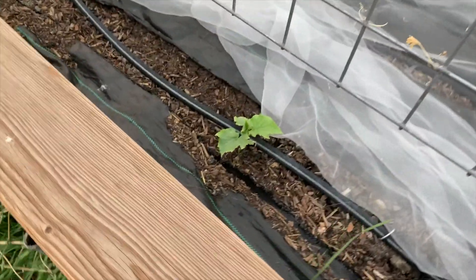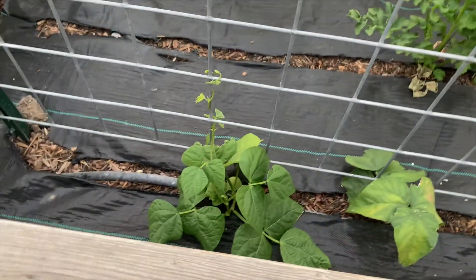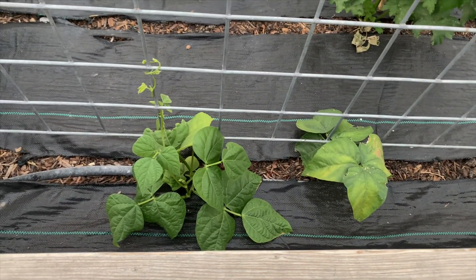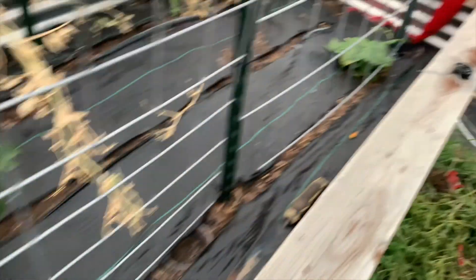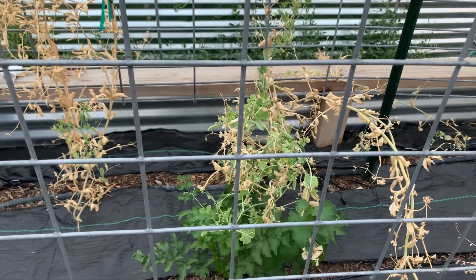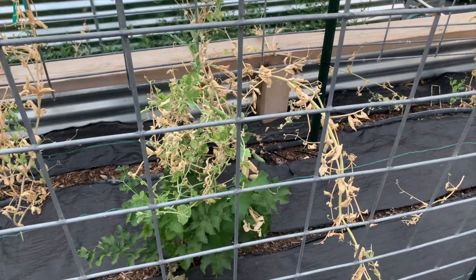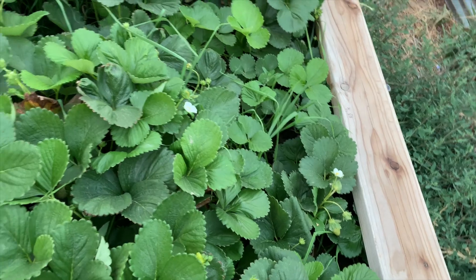Over here is a cucumber that's really doing nothing. And over here is green beans — they're finally starting to grow and there's one down there too. We've got a parsnip, actually two parsnips here. And then the peas actually are coming back to life, so I've left them, but I did plan on planting some more peas — I don't know if I'll get anything in time. The strawberries are doing amazing. I picked a strawberry and I've got weeds everywhere. But when you work eight to ten hours a day, you just can't do it all.